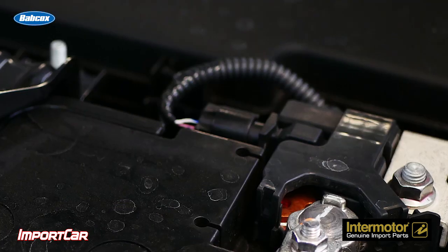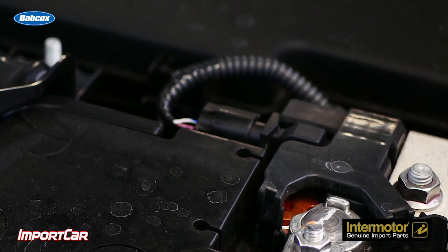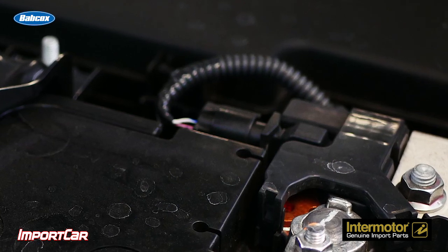For the past decade, many vehicles have been using battery temperature sensors as a way to measure battery performance. The sensor can be attached to the battery or the tray. Along with voltage and current, the vehicle can determine the health of the battery. This is becoming even more critical as stop-start and hybrid systems need to know the health of the 12-volt battery that cranks the engine.